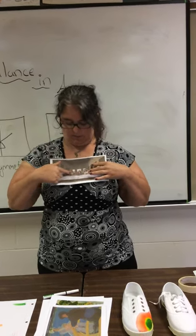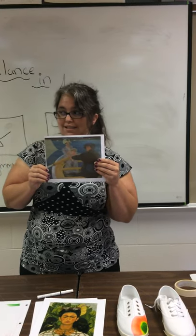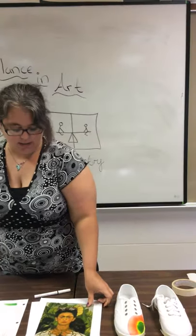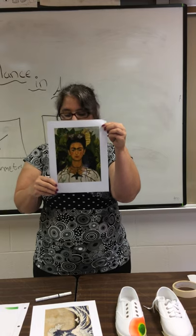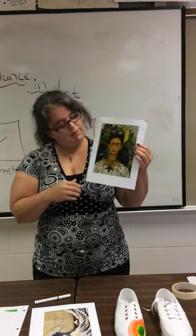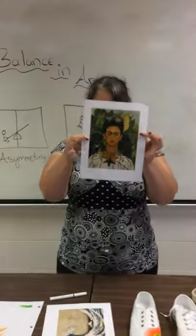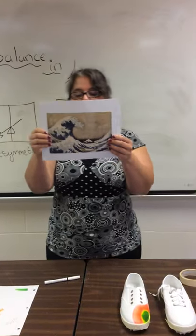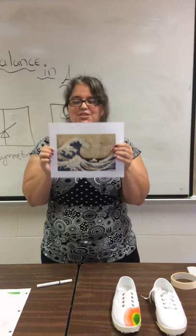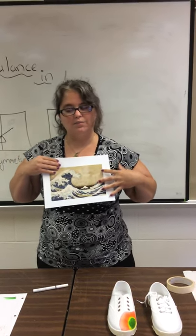Leonardo da Vinci's Last Supper — symmetrical, and when you fold it they're about the same on both sides. Mary Cassatt's Boating Party — asymmetrical, because there's a lot more visual weight on one side. Frida Kahlo's Self-Portrait with Thorn Necklace and Hummingbird — symmetrical, because she is dead center and a face is very similar on both sides. The Great Wave off Kanagawa by Hokusai — asymmetrical, because that big wave is on one side and the rest is quite empty.